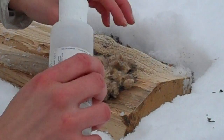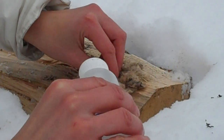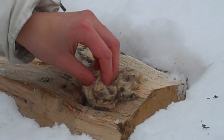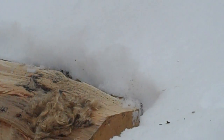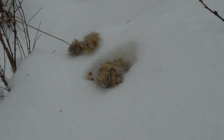Sometimes it takes a few minutes. There you go, it's starting to smoke a little bit. Now while we're waiting for this one to warm up, I just want to show you over here — this one's been burning for a few minutes now and it's still burning even though it's in the snow.